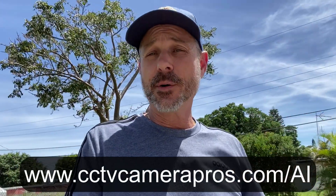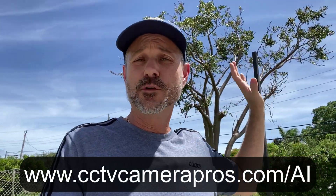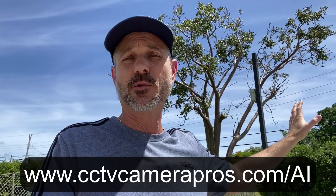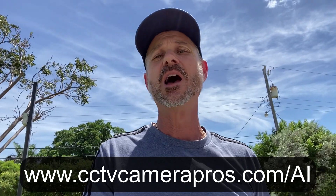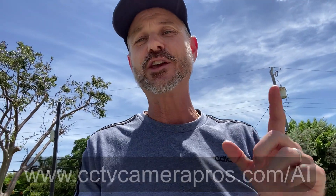You can learn about this LPR camera as well as the other Viewtron AI cameras at www.cctvcamerapros.com/AI. Thank you for watching.